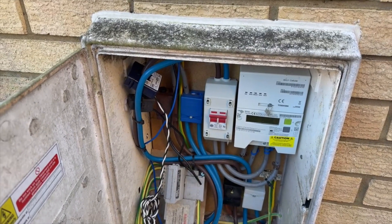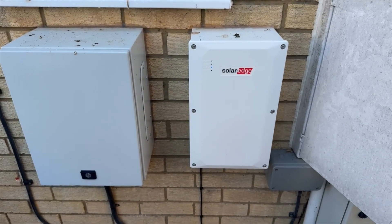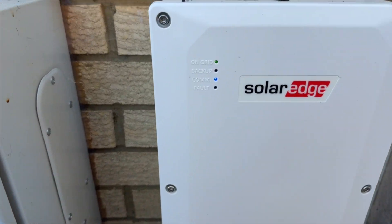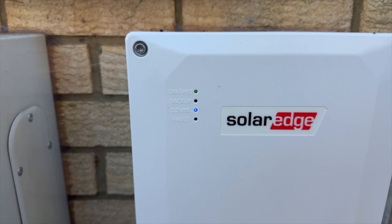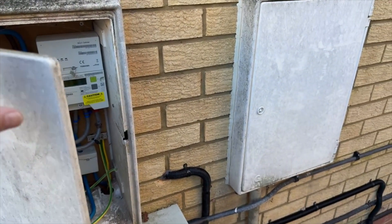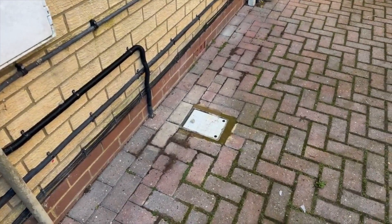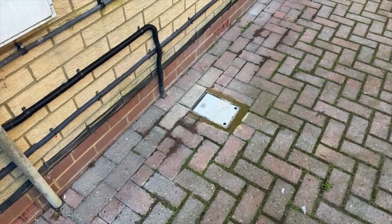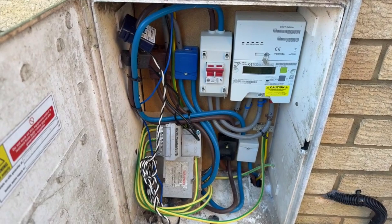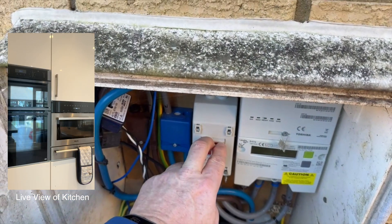Now obviously for this to work there are some other components that need to be part of the system. Firstly we've got our SolarEdge backup interface here. If I move in closely you can see there's a little green light at the top that says we're on grid. We also have the inverter in the garage, and then down here on the floor underneath this little inspection hatch is our earth rod, so that once the house is isolated from the grid we're no longer relying on the grid to provide an earth for us. So there's really nothing left to do except throw the switch.